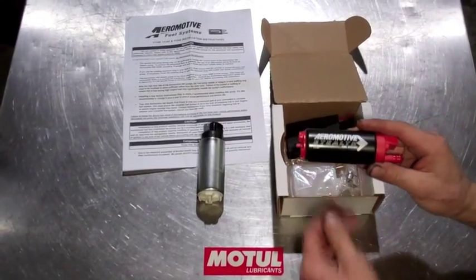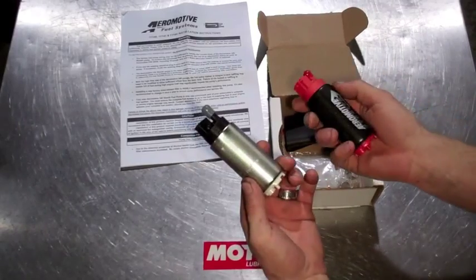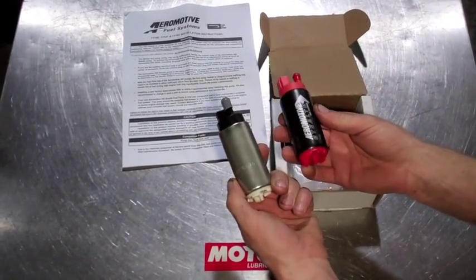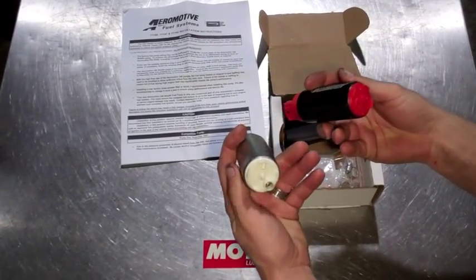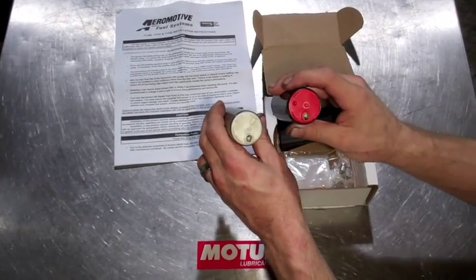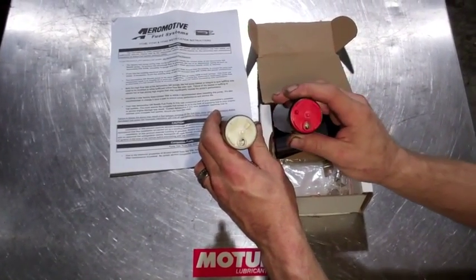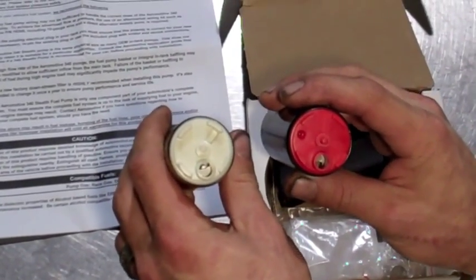Looking at an Aeromotive Stealth 340 LPH fuel pump, you'll notice that comparing it to the Walbro, it seems like exactly the same pump — the same size, same shape, same everything. Where you'll actually find the differences is on the internals. The Aeromotive fuel pump offers a turbine design impeller, whereas the Walbro has a gerotor design.